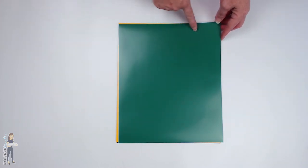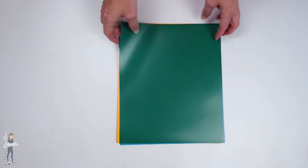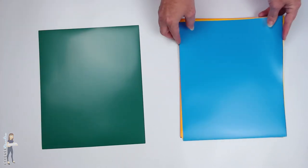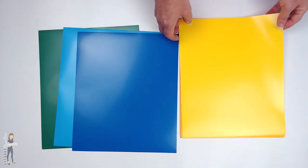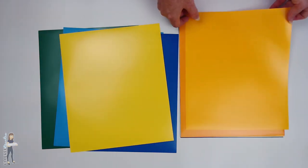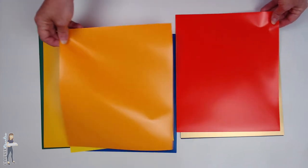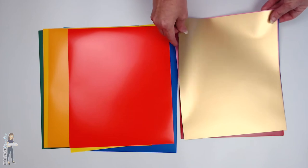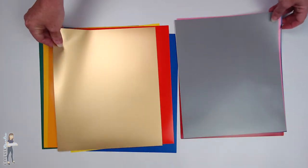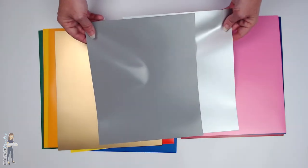This is what you get: 20 sheets, and they are 12 inches by 10 inches. You get a green, a sky blue, and a mid blue, lemon yellow, yellow, golden yellow, orange, and gold.